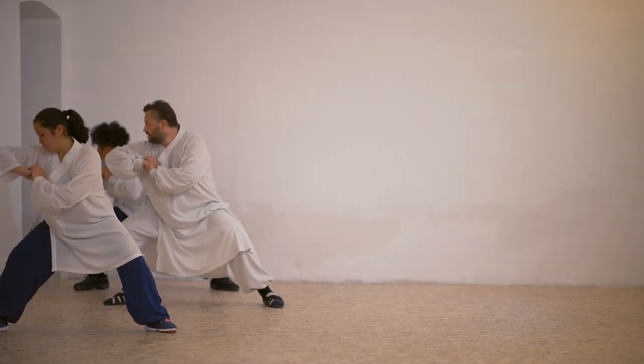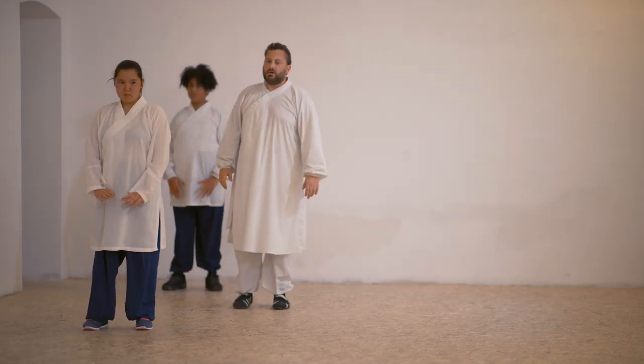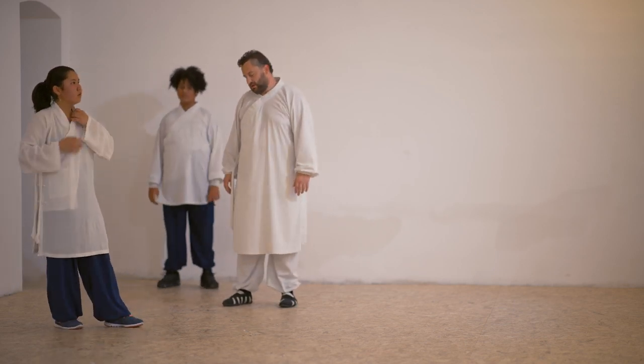Relax and finish. Please remember the names of the postures so you have an easy time learning the Qibengquan form.